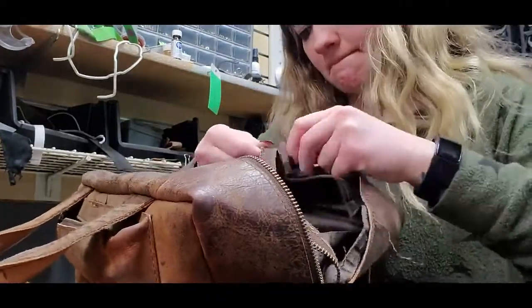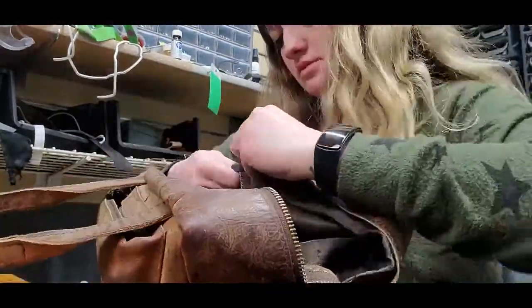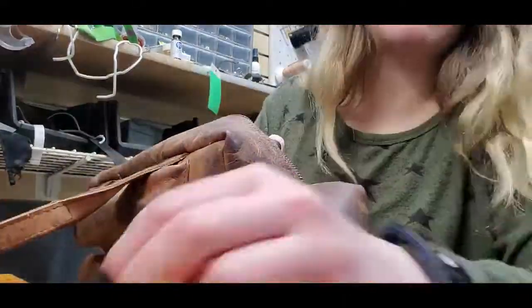For this one, there was no choice but to replace the whole zipper because the teeth were just falling off, and there is no other way to fix it other than replacing the whole zipper, because you can't replace the little teeth on it.